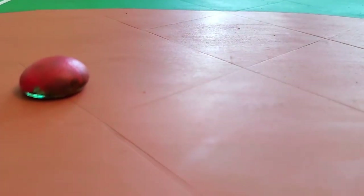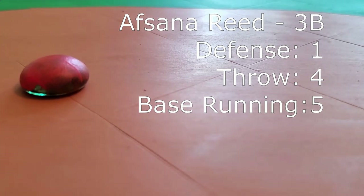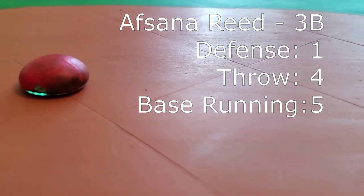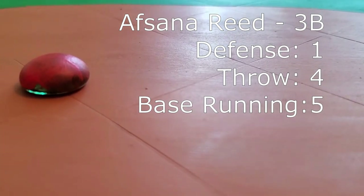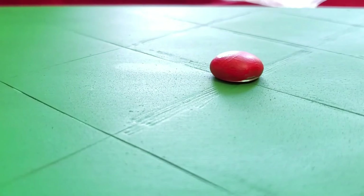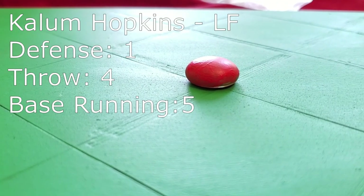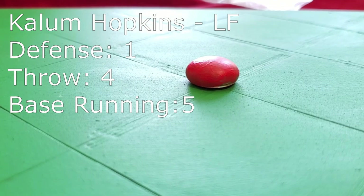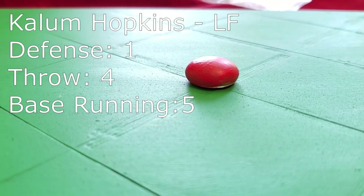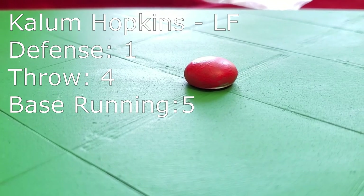The stellar defense continues with Afsana Radical-Reed. Afsana does have radical athleticism — she can make plays on offense and defense. Kalem Hopkins can be found in left field, and he is an interesting player. With so many good skills, what sets him apart, Joe? Combination of defense and throwing make him formidable. Adding the base running, he's downright dangerous.